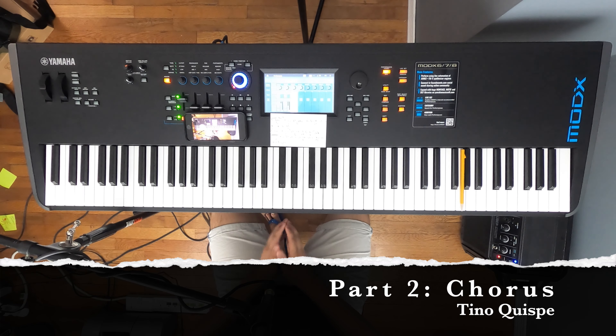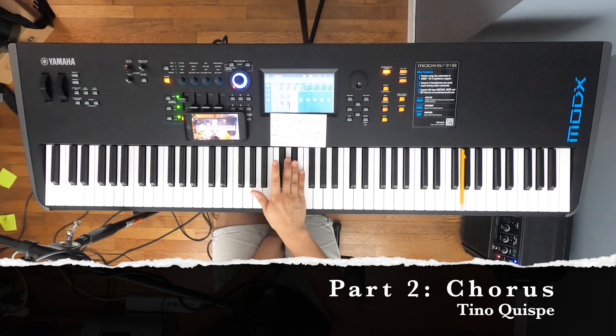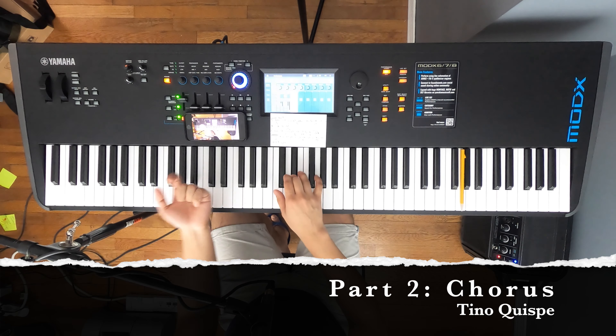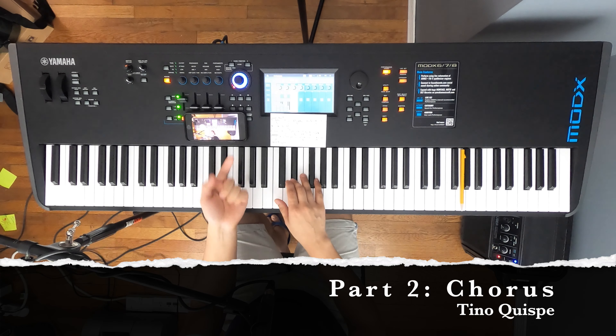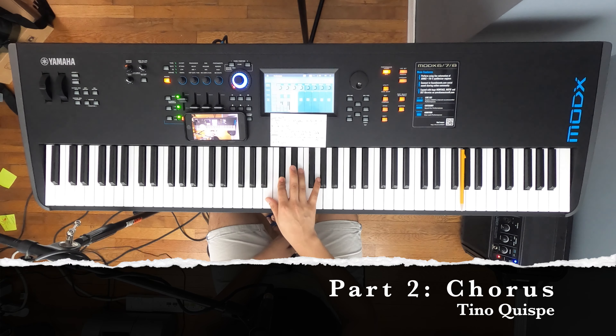Now we're going to be doing the chorus. I'm going to explain it one more time with the right hand first, and then do it with the left hand. Ready? D sharp once, C sharp, E, D sharp, D sharp again, E, D sharp, D sharp again, D sharp one more time, E, and C sharp. That's it.